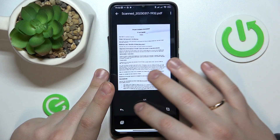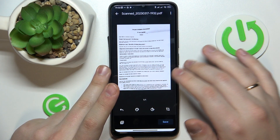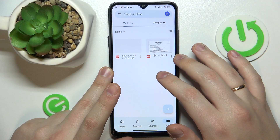You can also change the color scheme that your scan uses. Once you're ready to save it, just hit the save button, then save again, and wait for the file to get uploaded to Google Drive.